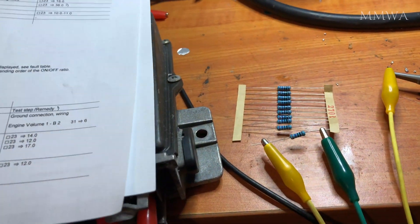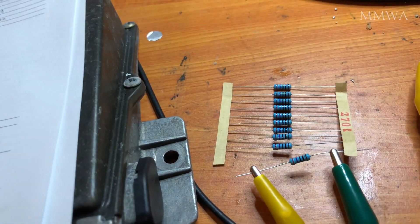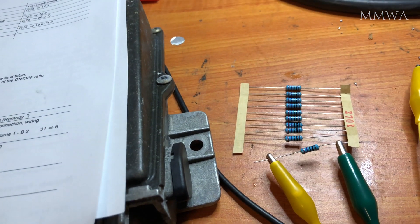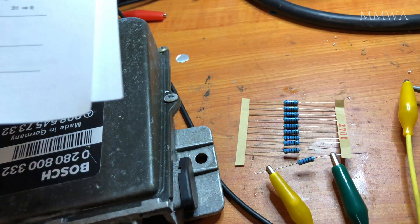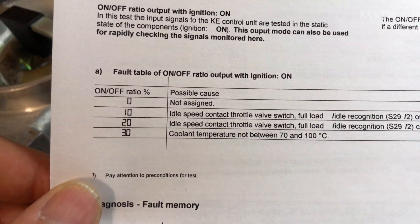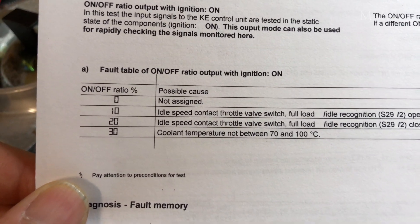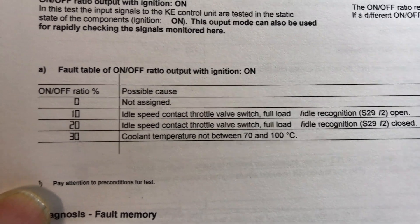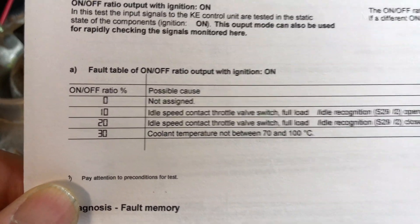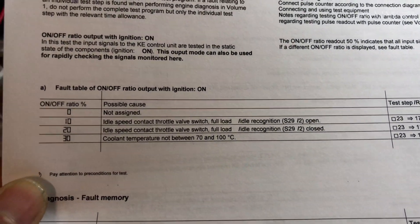This resistor I have set up here — 270 ohms — is simulating an engine at operating temperature between 70 and 100 degrees Celsius, because it also wants to see that for this test. Coolant temperature not between 70 and 100 degrees Celsius will give you a 30% duty cycle error in this test.